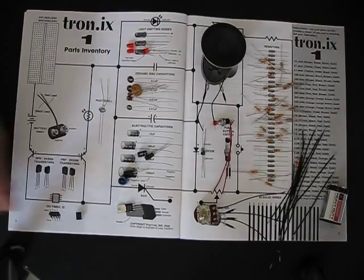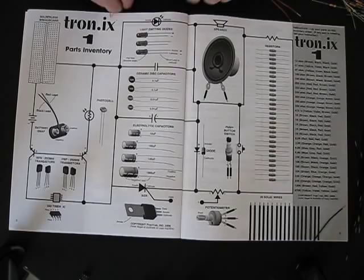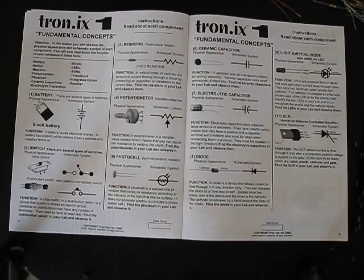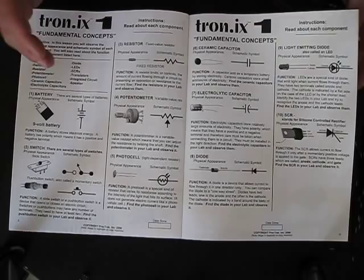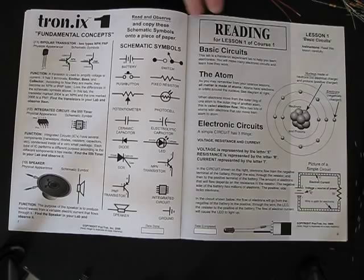Once the inventory is taken, we can set these parts aside. We'll gather up all the resistors — these are easily stored in a small space and reusable. As we flip the page, the next part of the manual goes into what each component does in its basic function. Students can take their time and read this. We have some marvelous software that will go on your computer if you'd like, which will enhance the learning. As we turn the page, we go into more of the components and their schematic symbols.